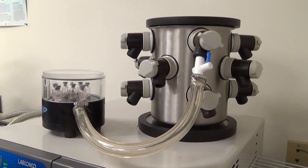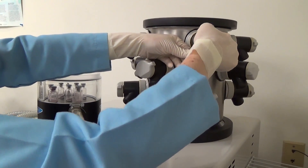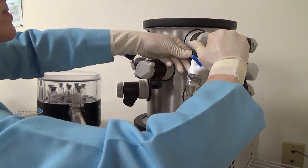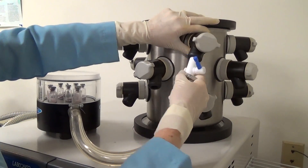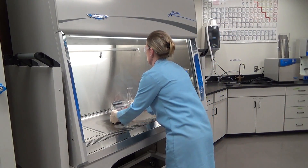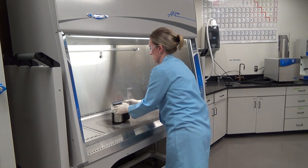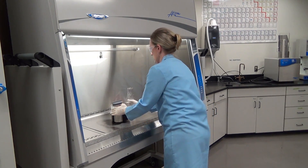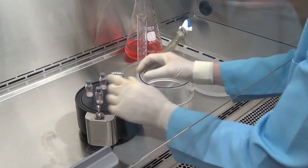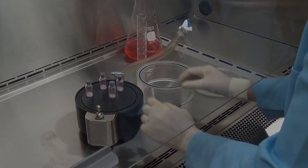Once the sample is finished freeze drying, close the port on the aseptic adapter, open the freeze-dry port valve, and remove the sample. Take the sample to a biosafety cabinet or sterile workspace before removing the sample from its container. If done correctly, your sample has been freeze dried under aseptic conditions.